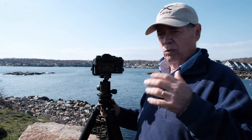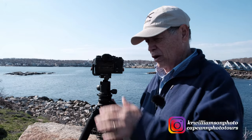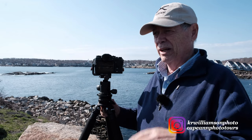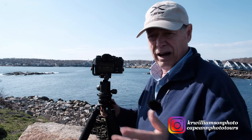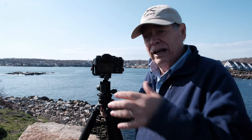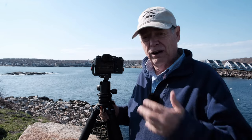I'm going to shoot one at 70, 100, 135, 200, and then 300. And I'm going to do the same with the 100 to 400. So far my testing has been pretty accurate, and I've noticed that there isn't a lot of difference with image quality. $1,900 lens versus $800 lens — it's up to you to decide, but I'm having a lot of fun doing it.